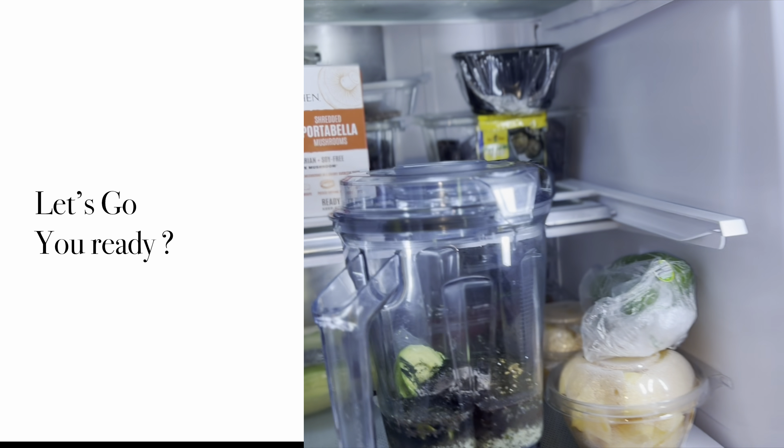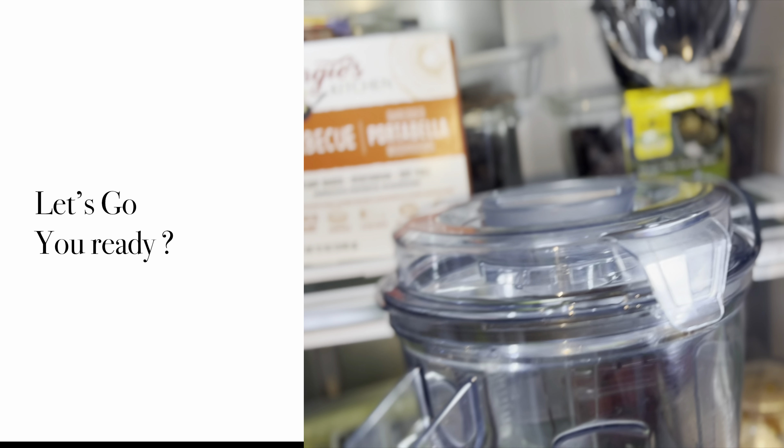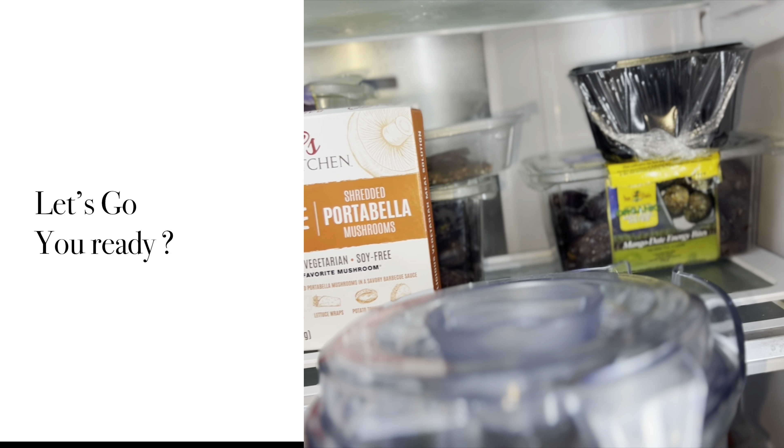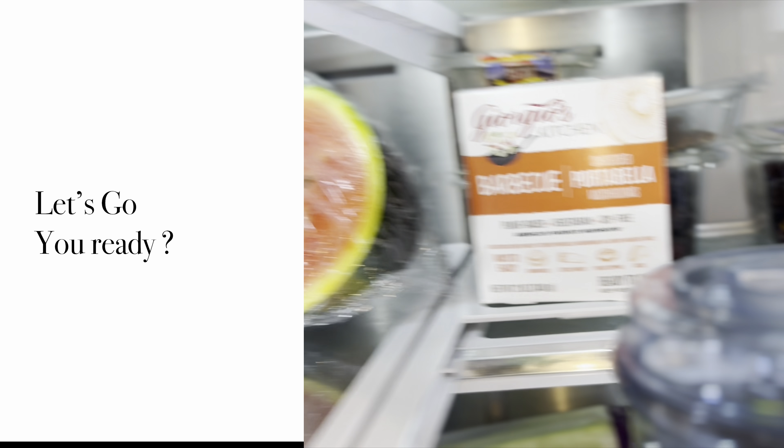Okay y'all, what's in your refrigerator? Can you honestly open your refrigerator and tell me what is inside? Is it something healthy? Alright, let's see.